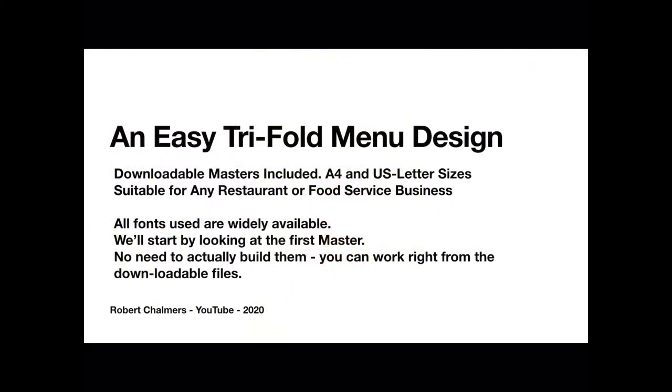An easy trifold menu design with downloadable masters included. The bonus is it's in A4 or US letter sizes, so it doesn't matter which side of the pond you're on — you can use it. It's suitable for any restaurant or food service business, or in fact anything that has a menu, even a coffee stall on a roadside. All the fonts are widely available, there's nothing flash in there.